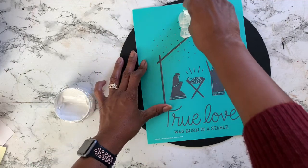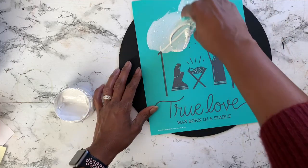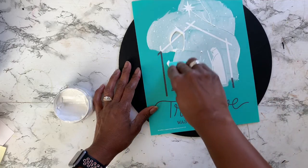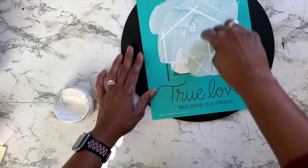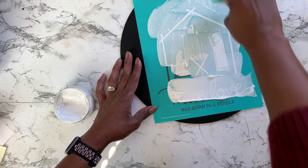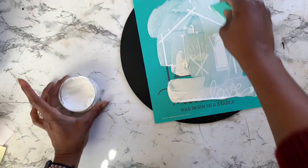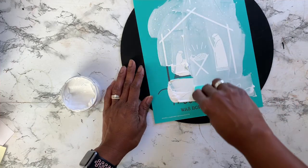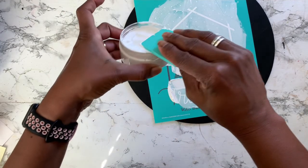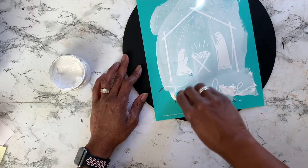For this project and the next I'm using just one chalk paste, but feel free to use other colors if you try this project. I just love the way bright white pops off of the black chalk paint. I'm going in with a generous amount and anything left over on my squeegee I put back into my container. As I'm applying this chalk paste, I'm taking my time and making sure I get every part of the transfer that I want to appear on my board.